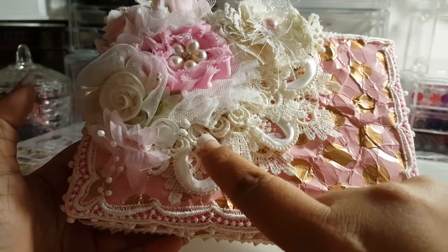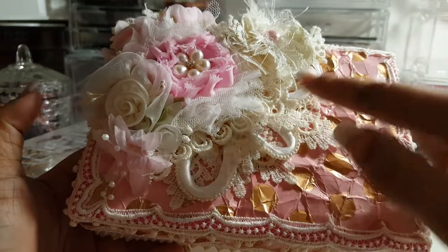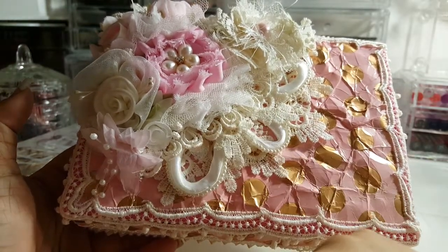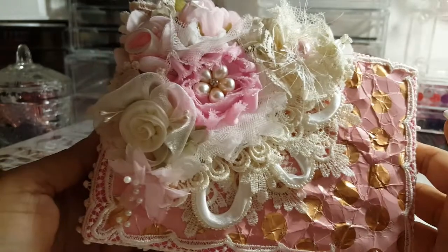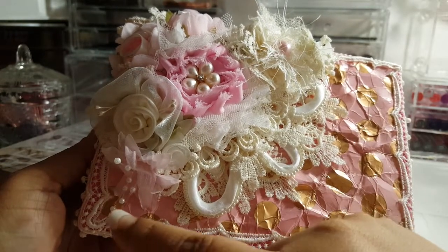On top of that I added this loop trim right here — a piece here and a piece here — just so you can see a little bit of it popping through. Then I wanted to have a big collage of flowers.